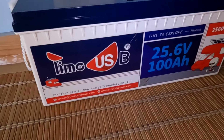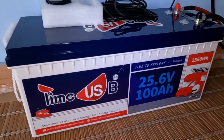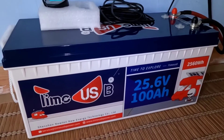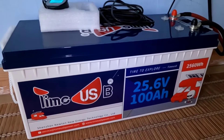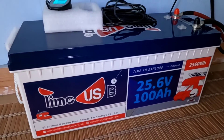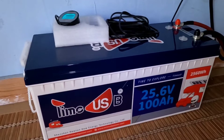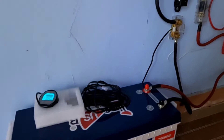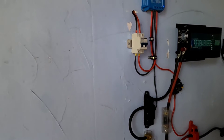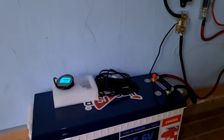The last thing I did was pull out the 12 volt battery, and now we have this Time USB — which I did a review on the other day — and dropped it in. This is for 24 volt systems. So that was it: three things switched out — the 12 volt battery to a 24 volt battery, a new inverter, and just switching the charge controller. It was so easy, it took just a matter of minutes.